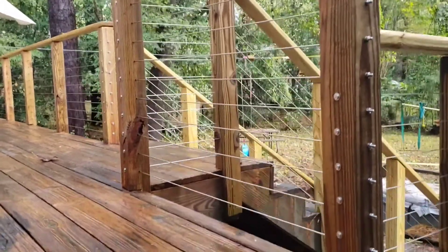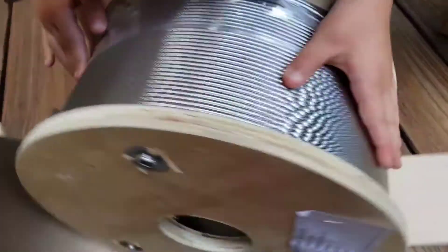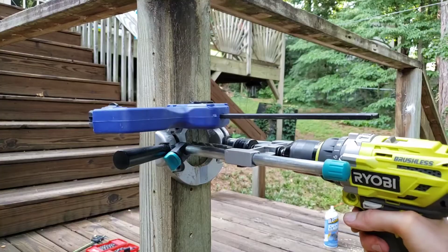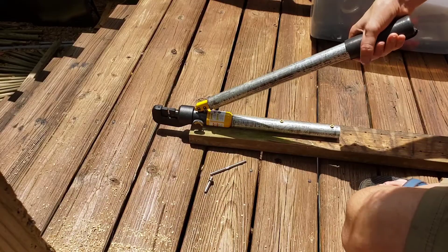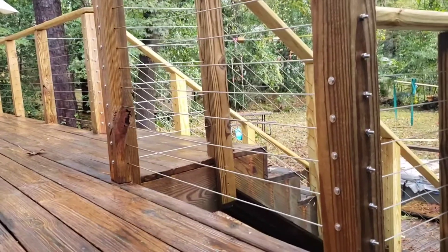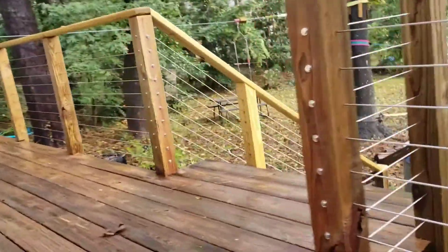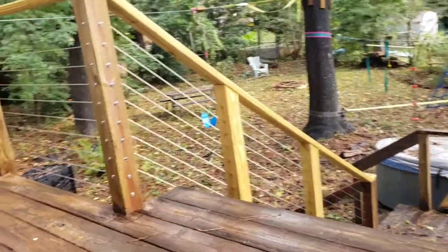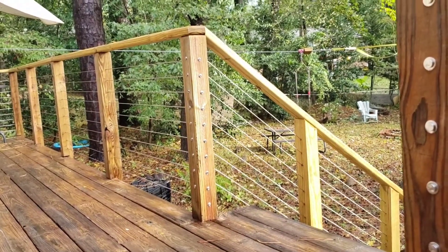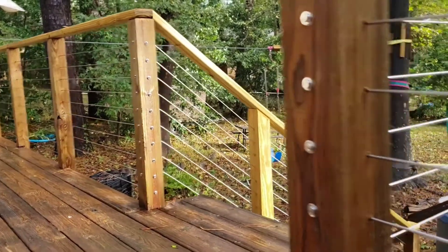If you haven't yet watched the previous videos, check those out — those are where I talk about the materials needed, where to buy them, and also the tools and some modifications I made to the tools to make installation easier. The next videos are going to be about completing the handrailing shown here, this railing going down the steps, and also finishing up everything to completion and finishing up the threaded ends.